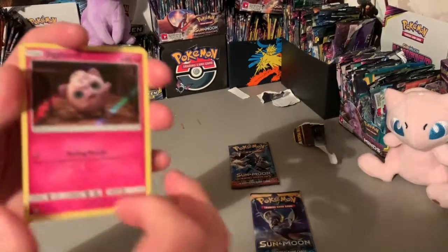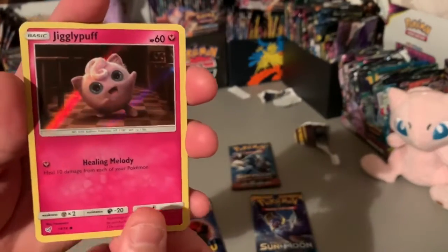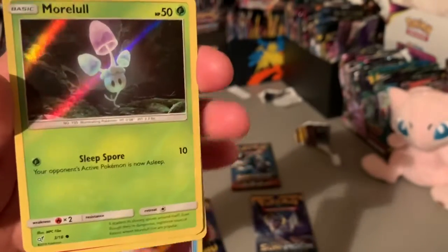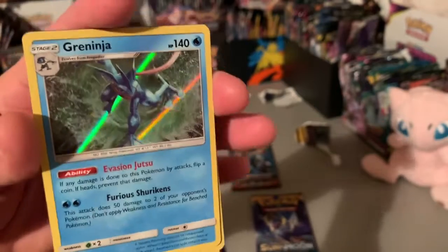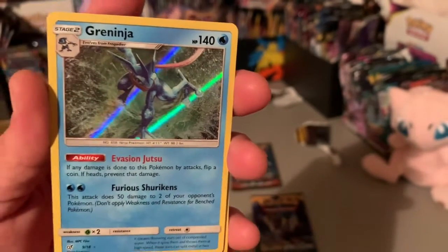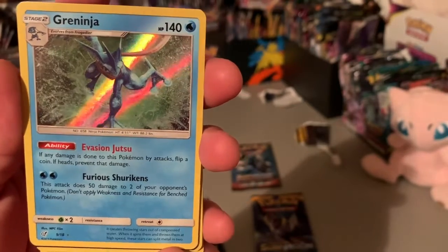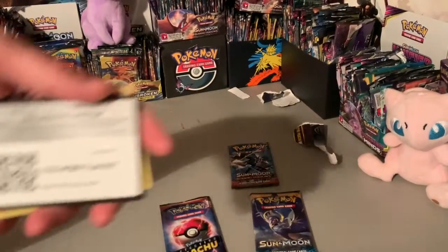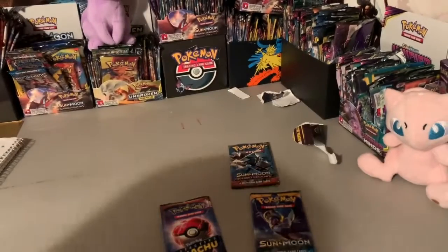The whole set only has like 20 cards in it, so that's why. Jigglypuff, Magikarp, Morelull, and Greninja. Dope, that is dope!